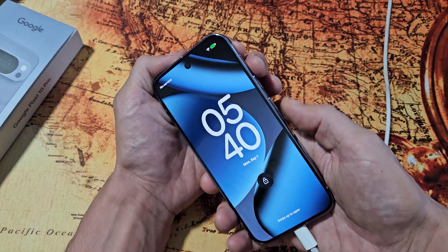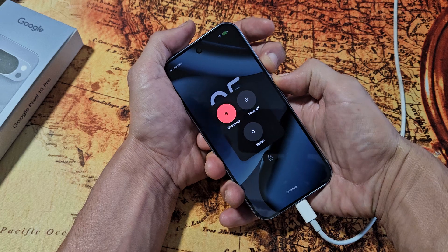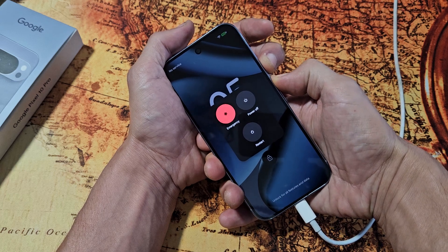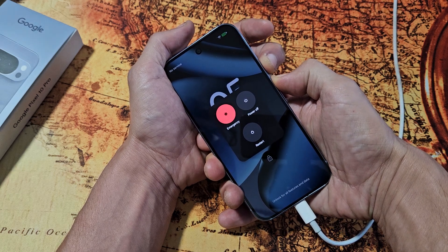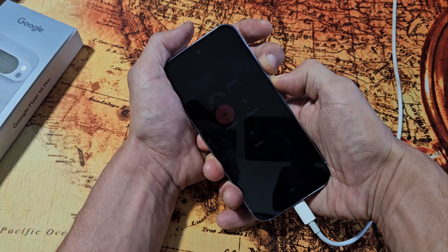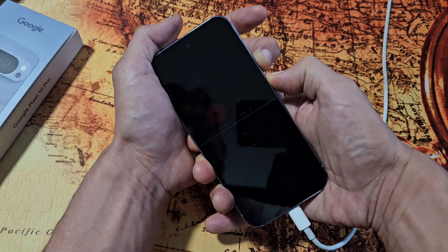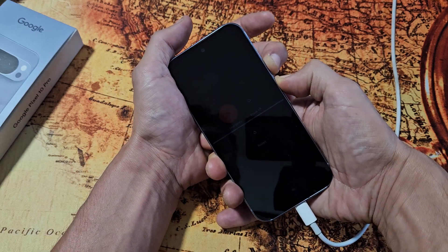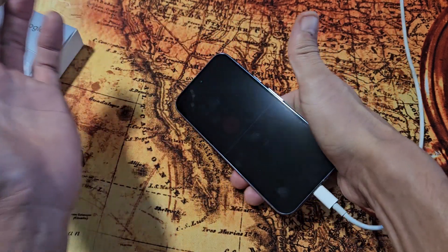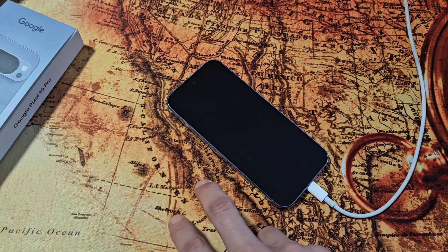Now we're going to do the same thing — power button, volume up. Press and hold. Now keep holding. Just hold for 20 seconds. You want to keep holding until the screen turns black, but your screen is already black. Just keep holding. 20 seconds — now I'm going to let go and just let it sit here.